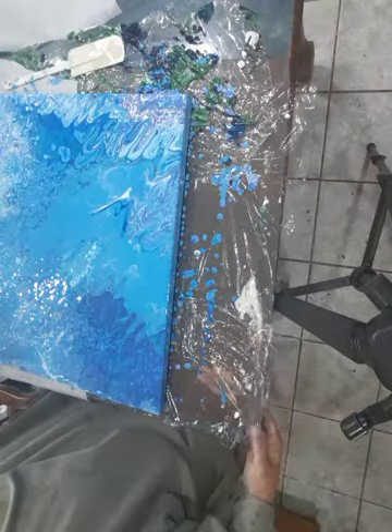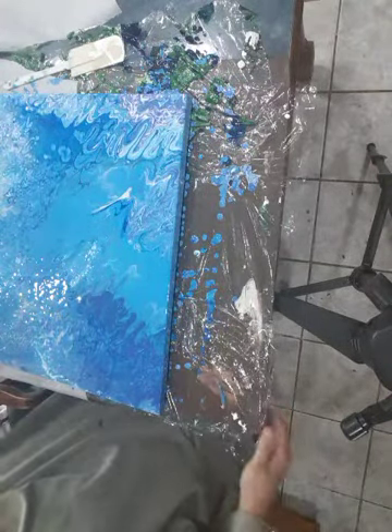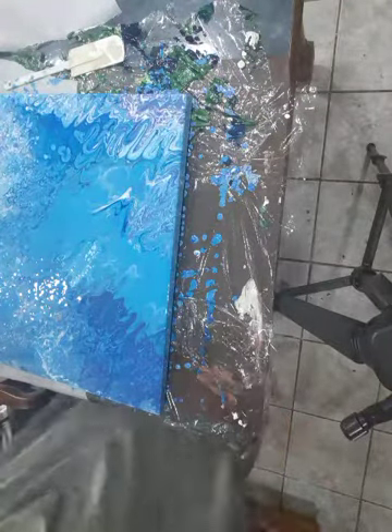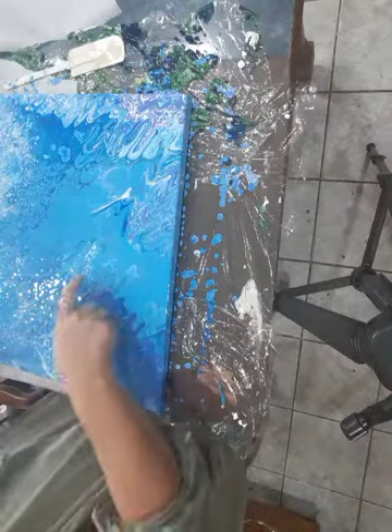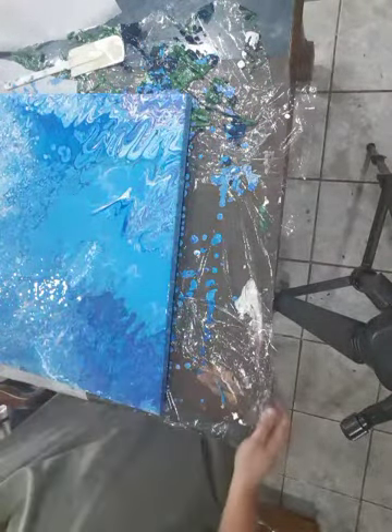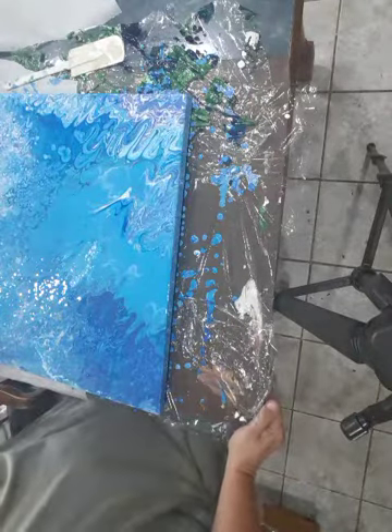My goal will be to paint a big turtle on this once everything is set up. This is kind of funky up here, whatever this is producing, so it will be interesting to see.